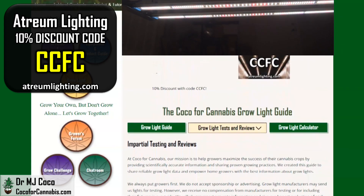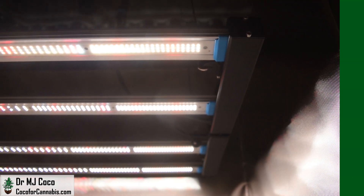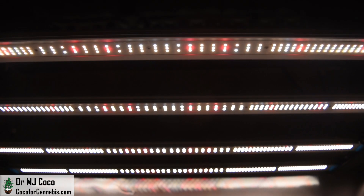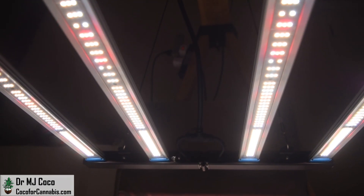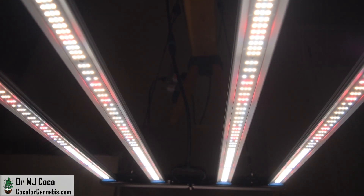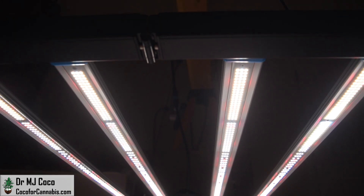At Coco4Cannabis, we always put the growers' interests first. Our goal is to provide impartial, science-based testing and reviews for home growers. You support our work when you use our codes to purchase grow lights. I'd like to thank Mike Lin at Atrium Lighting for sending me the Hydra 3200 to test. Please give the video a thumbs up and subscribe to my channel. Turn on notifications so you don't miss the next PAR Test Premier Giveaway. Learn about all of our Grow Light Giveaways on the Deals and Discounts page at Coco4Cannabis.com. While you're there, you can read our articles, chat with our community, join our next Grow Challenge, and try the Grow Light Calculator. Grow your own, but don't grow alone — let's grow together. I'm Dr. MJ Coco, sending all of you grower love.